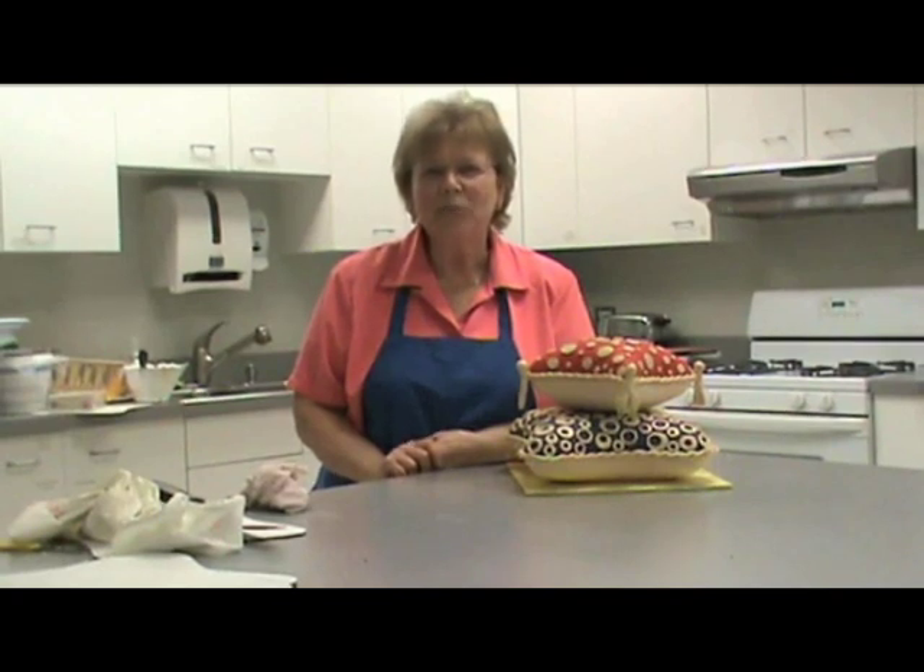Hi, I'm Mary Govenda, and I'm one of the decorators here in the Decorator Room at Wilton. Today I'm going to show you how to ice a real pillow cake.